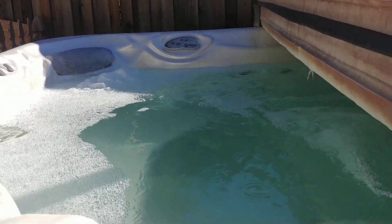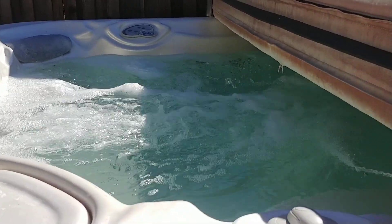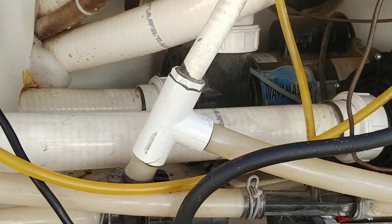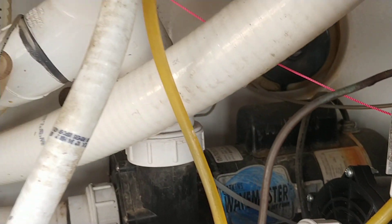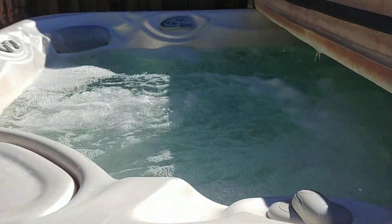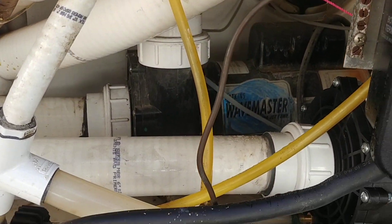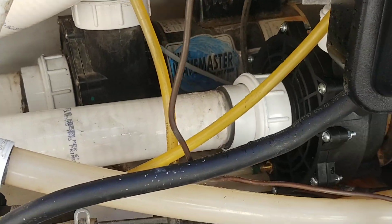Here's jet one. There's a little tiny water coming out between that washer right there, and it's screaming super loud because the bearings need to be replaced.